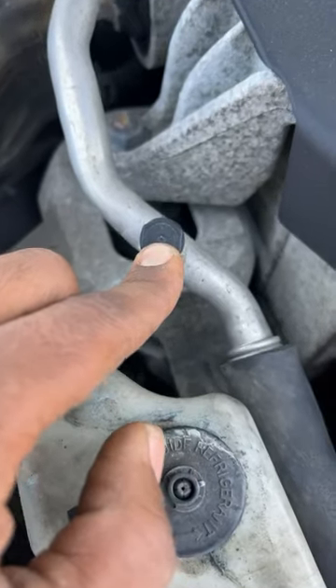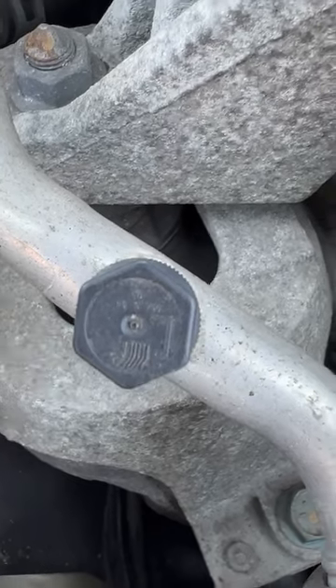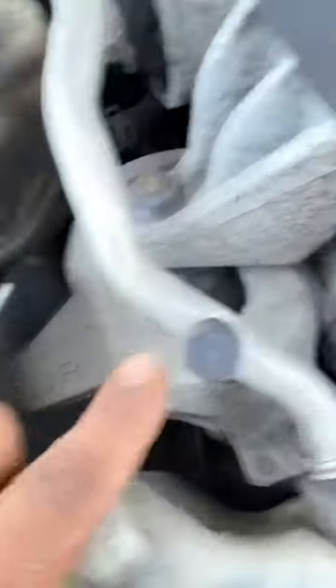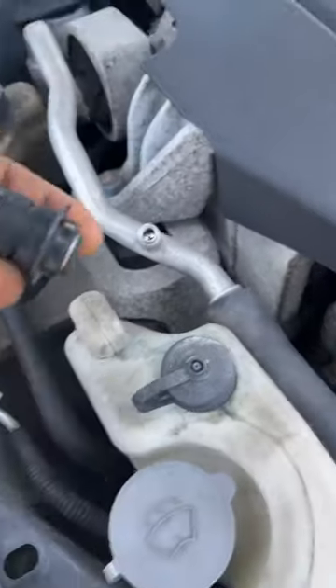So this is the side where you want to put it in. See the L? Look for the L's on your car — not the H, that's the high side. This is the side you want, if you want to do it. Go ahead and turn on your vehicle.